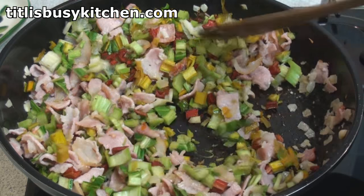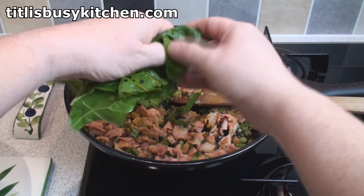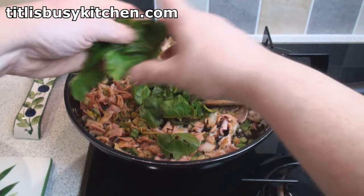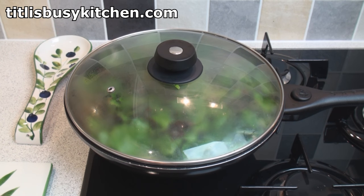This is smelling lovely. Season well with salt and ground black pepper, then tear in the chard leaves. Spread them out. Cover the pan. Turn the heat right down and cook gently for 3 to 4 minutes.